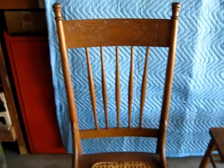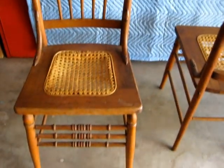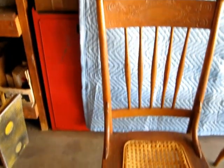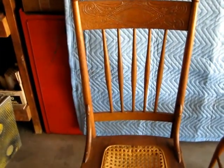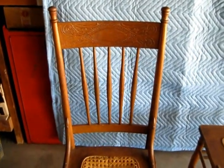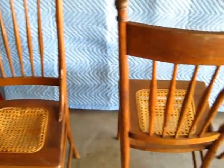This is a restoration project. I wouldn't use these chairs for daily use until they've been gone through. I will also have a video of a table that was part of this set. Everything here needs restoration work — this isn't a buy-it-use-it type of product. You're going to have to have somebody fix them for you or do it yourself.